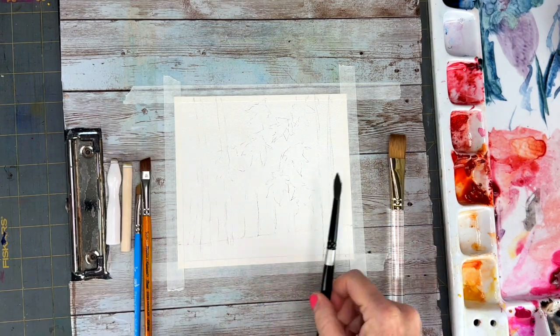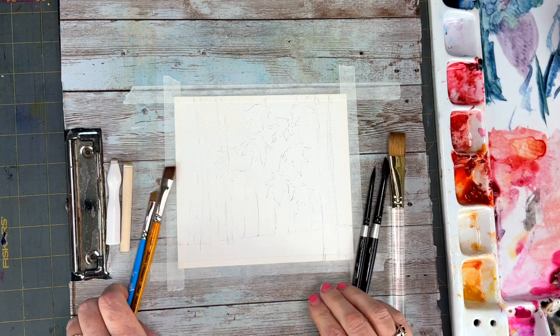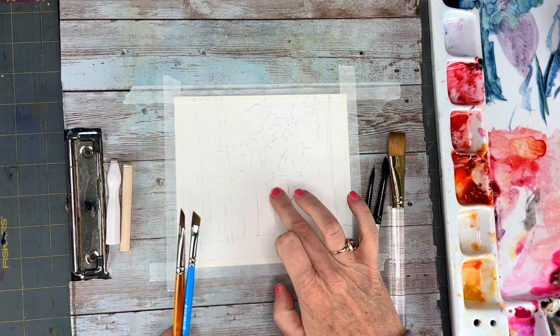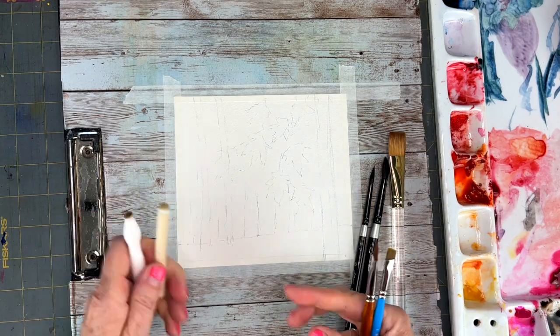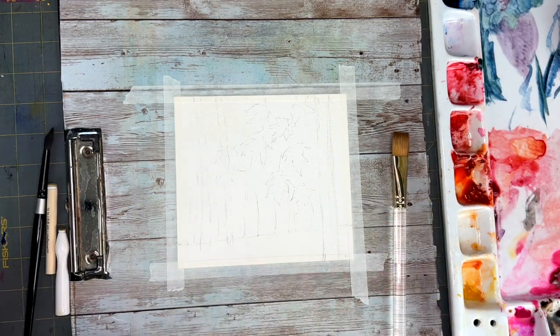I'm using various brushes and sponges to get a soft effect in the background. We'll be using a flat brush, round brushes, and a chisel brush.